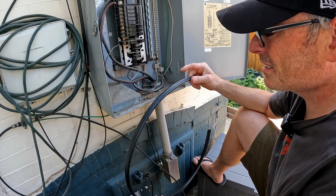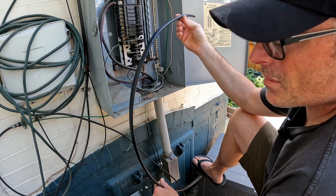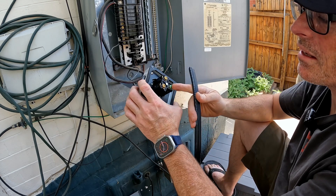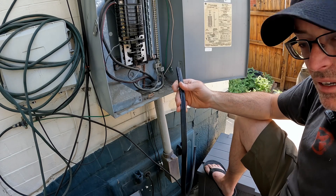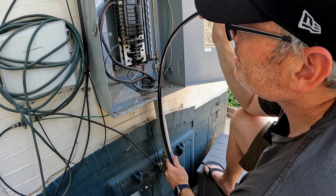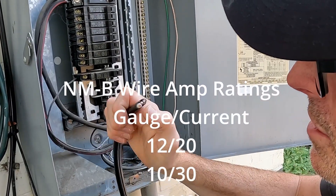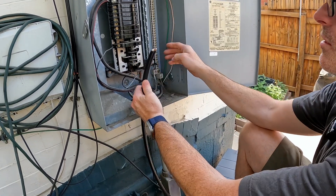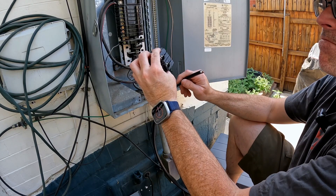I picked up three feet of this 8-2 wire for about 15 bucks at the local hardware store — probably only needed a foot and a half, but better to have too much than not enough. So what we're going to do first is prepare this end of the wire and connect it up to the plug. Then we're going to run it through the box and through the conduit and get that ready, then run it up into the electrical box, figure out the length, and cut it. It's called 8-2 because the power wires are 8 gauge and there are two of them, plus a third ground wire. The ground wire hooks to the ground bus bar, and each one of the power wires hooks to one of the lugs on the breaker — pretty straightforward.